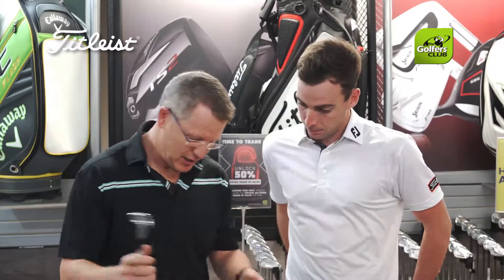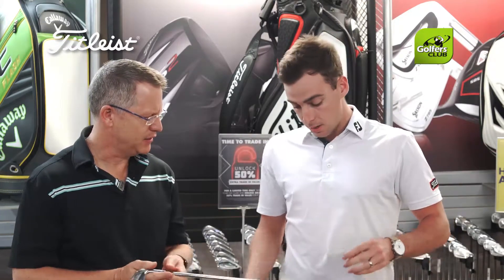The shaft options are all the same? Correct, yeah. So we've continued with our AMT range — the AMT ascending mass technology from our AP series has continued into the T series lineup. We saw no need to change these; these shafts are fantastic.